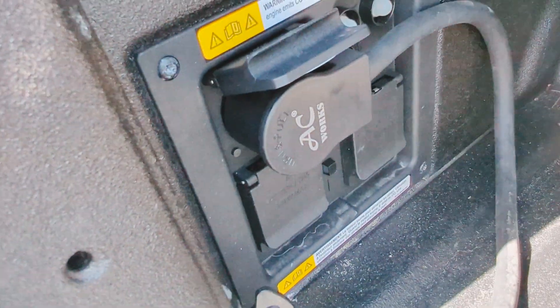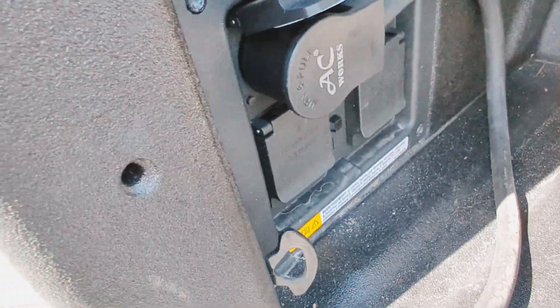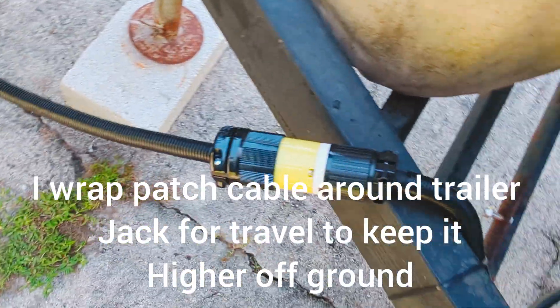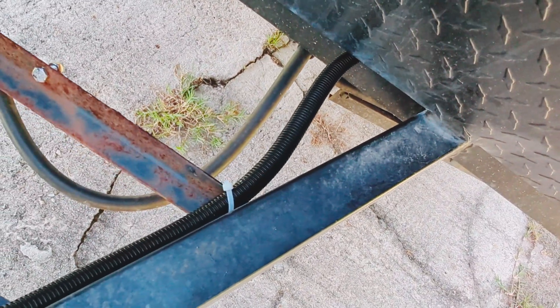So now you can see that we have that plugged in, and if we look underneath we've got that connected to that, which is then connected to that — and that then goes into the trailer.